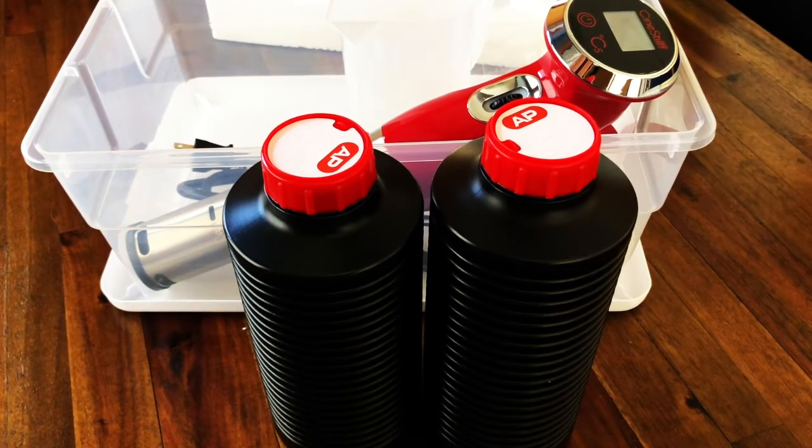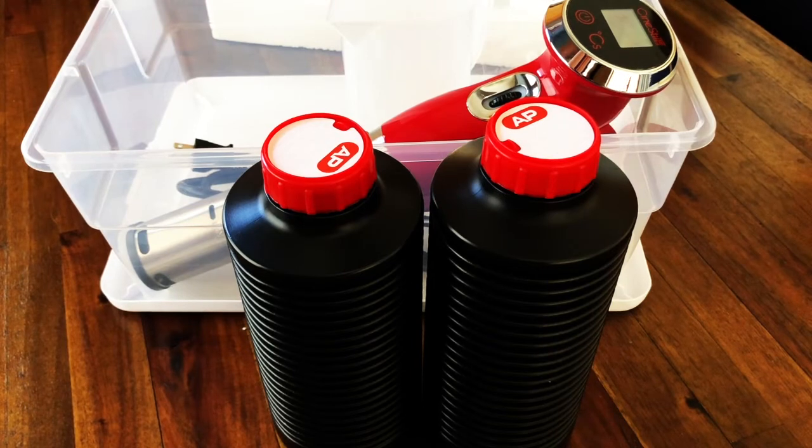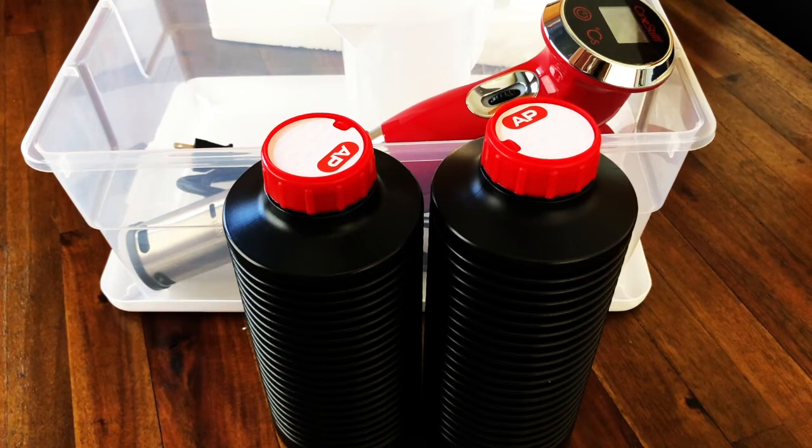I have my own Patterson tank and four-by-five carrier, so I will be able to use those two items with this color process kit.